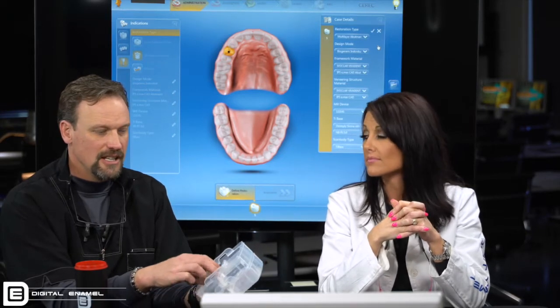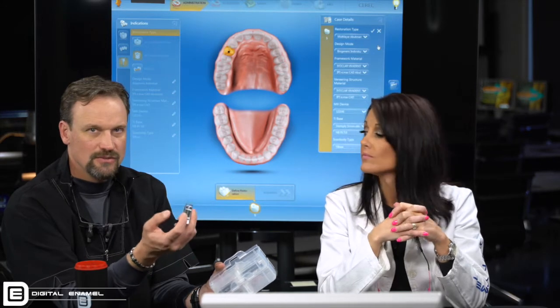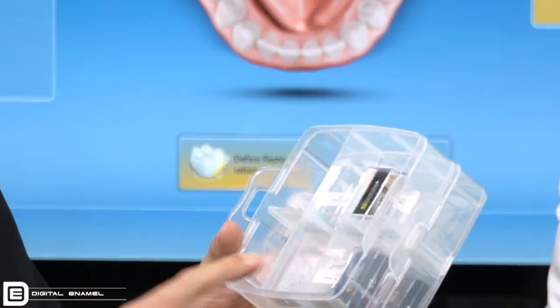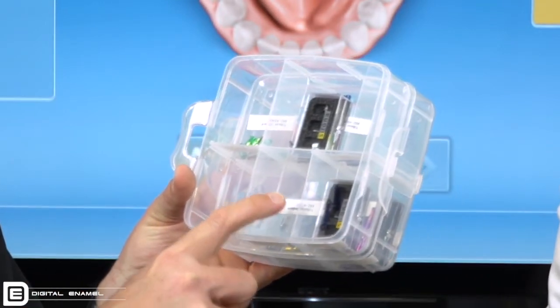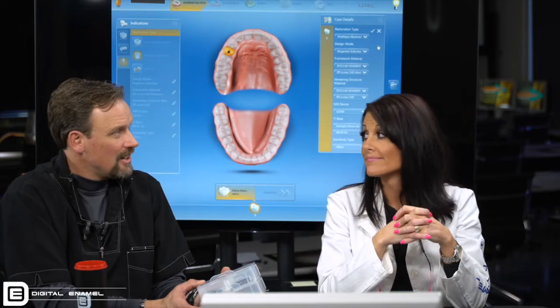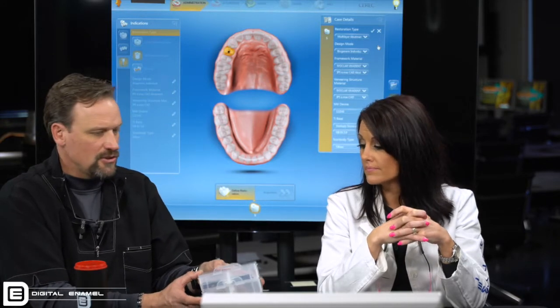Another reason to have the scan post is that if a tie base kit goes on back order, you can still scan the patient in with the scan post and wait for the tie base. When we use a tie base kit, it goes with the patient and comes out of the well. In the bottom of the well, we have the order number for that tie base kit, so as soon as it comes out, we order another one. In the other little wells, you can keep your drivers, extra screws, and things like that.